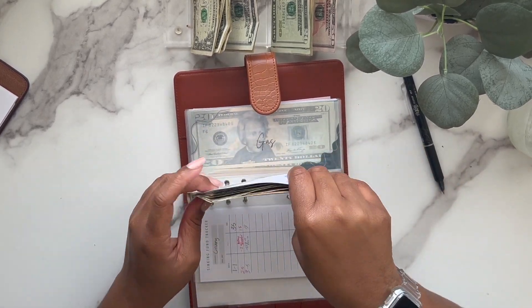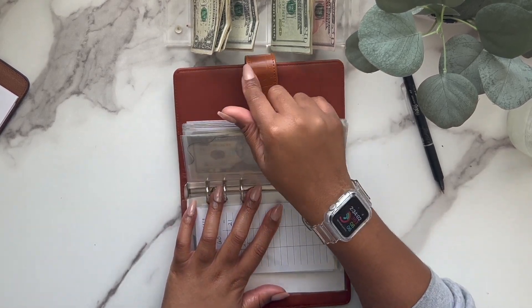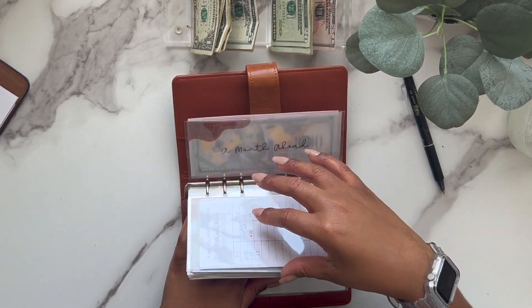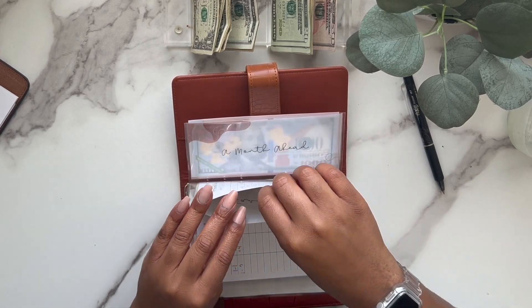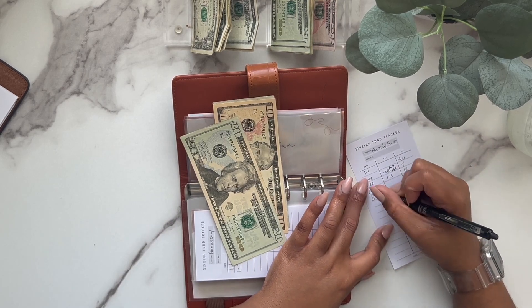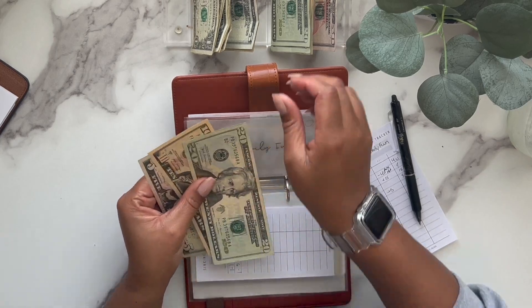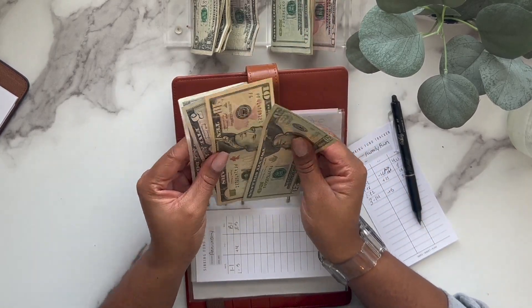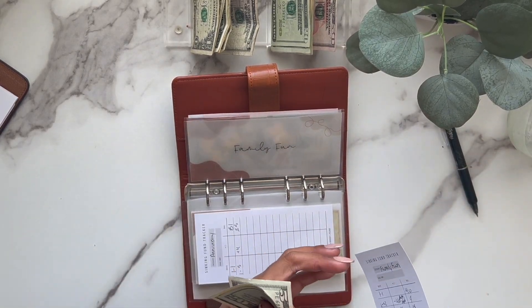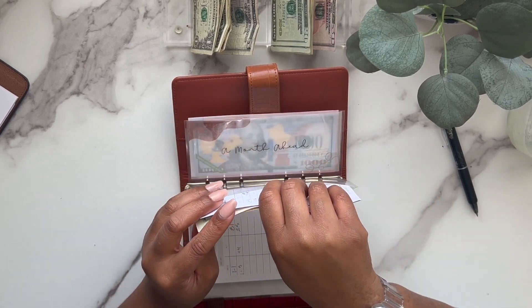That will probably be empty by the next time I do a cash stuffing. Only one more envelope is getting stuffed in here — family fun is getting $5. Now family fun has $40.